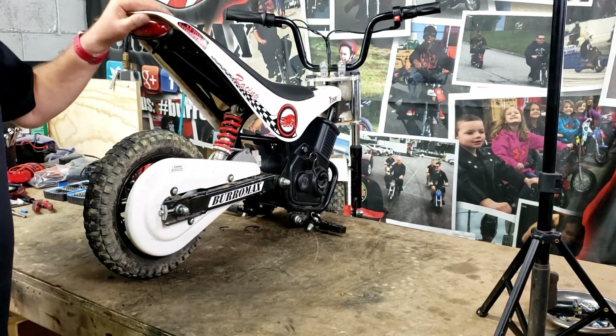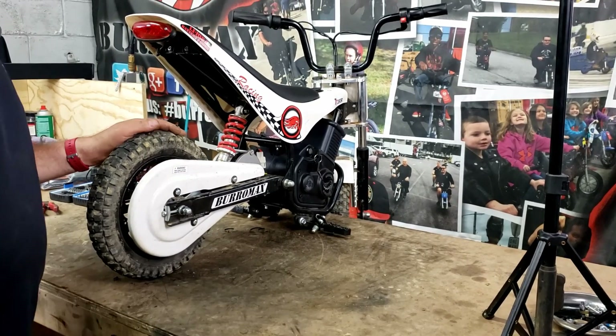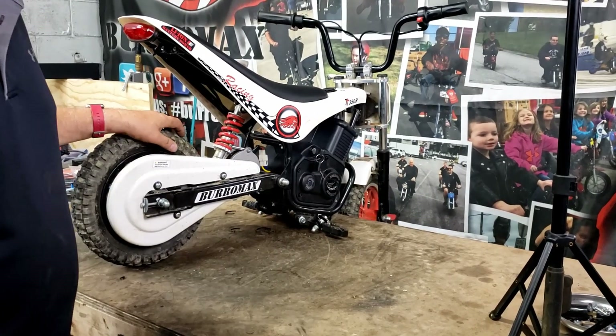So we got a used 350 here — she's a little ragged. Chain's loose, dry, tires are low, and we're going to give her a basic little tune-up here.